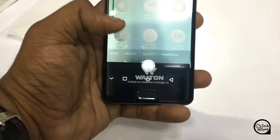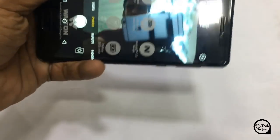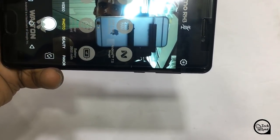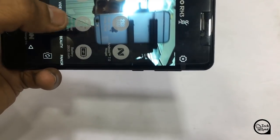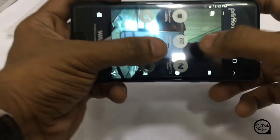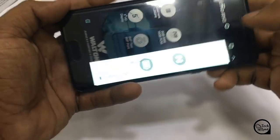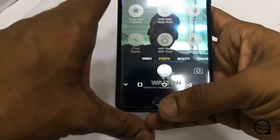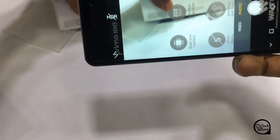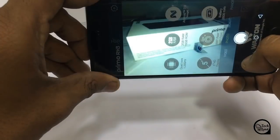HDR and face beauty mode is available for recording. The back camera is 8 megapixels and the front camera is also around 8 megapixels. The camera captures clear color and detail. When there is good light, the camera draws more detail, which is still interesting.